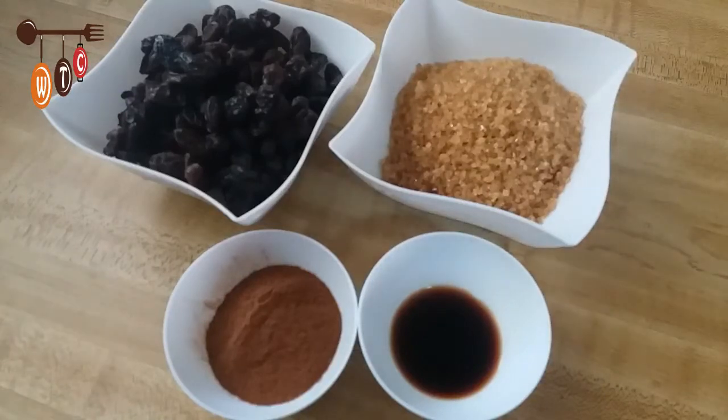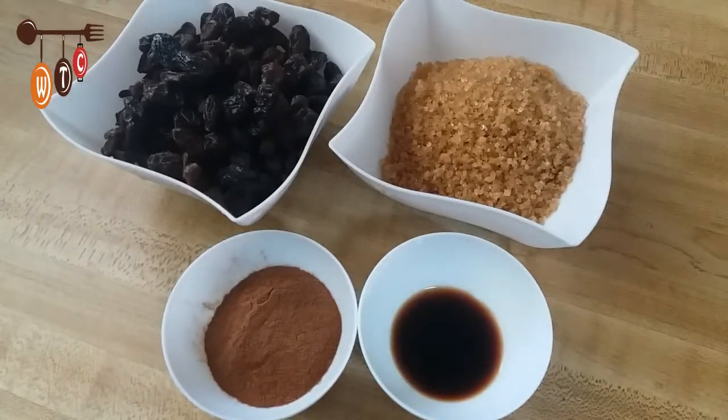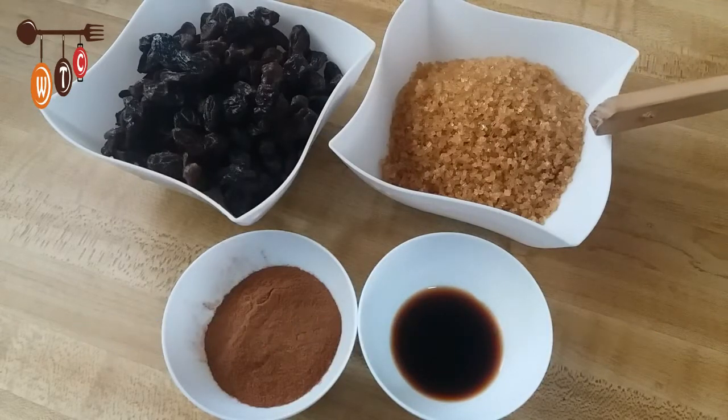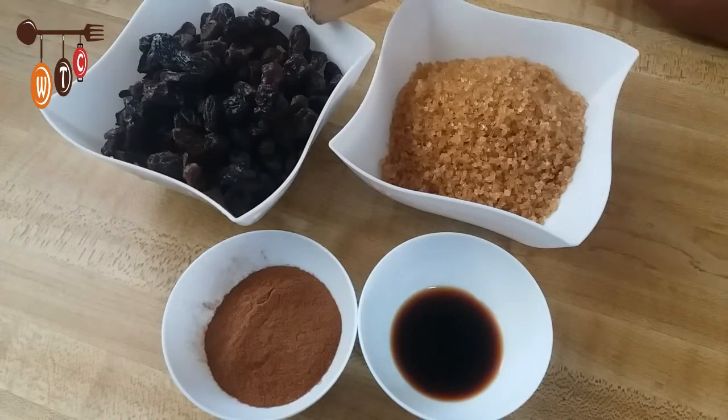Welcome to my channel! Today I'm going to show you how to make currant rolls the easy way. In this bowl I have one cup of brown sugar and one cup of currants.